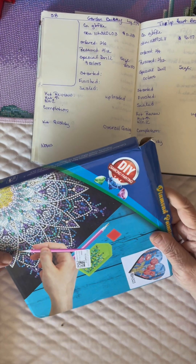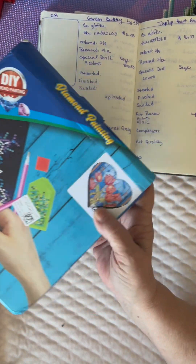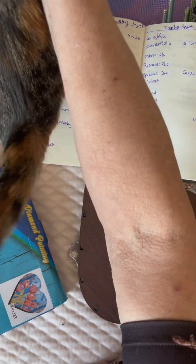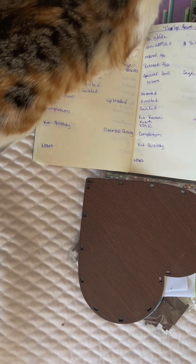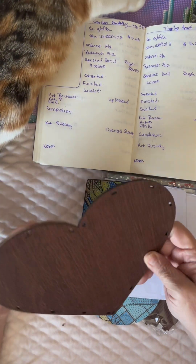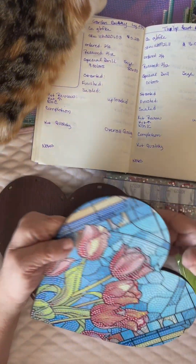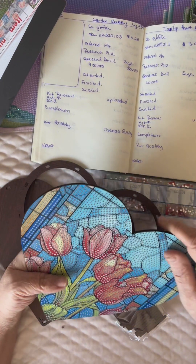It came in a box like this. It says DIY Diamond Painting, and there is a picture of the tulip box. Now this is something I'll have to put together after it is diamond painted. Got everything out of the box. This is wood — it's nice, it's already stained and smooth, there's no roughness to it. This is the top of the box with the tulips. This is the part we're going to diamond paint.